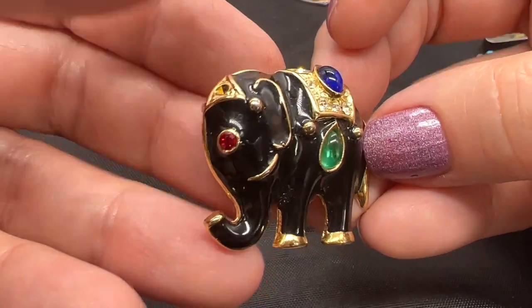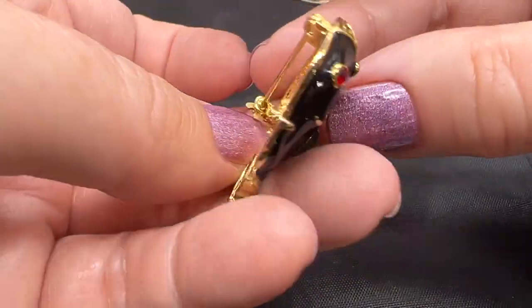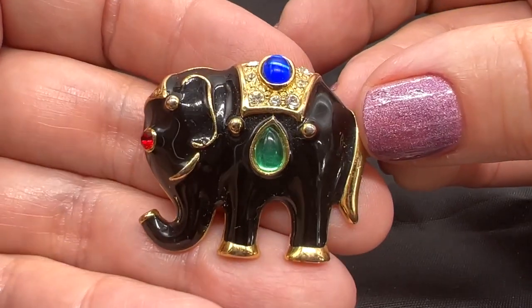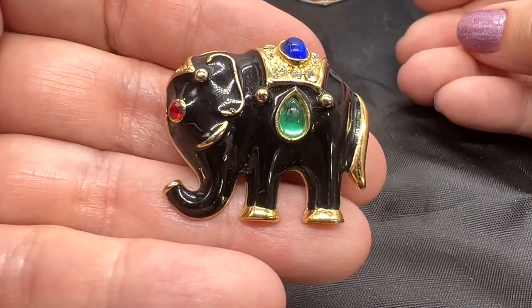This is a really fun little item. Costume, not signed. This one is $10 if anybody wants it. No missing stones. Just a little cutie.